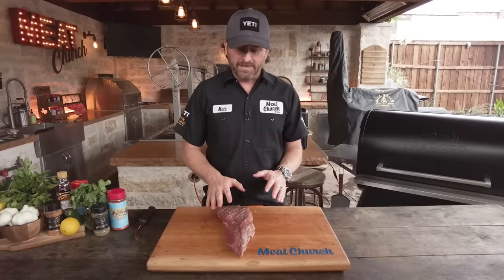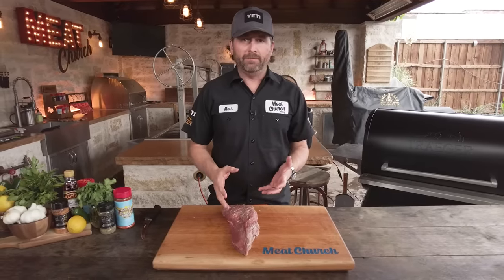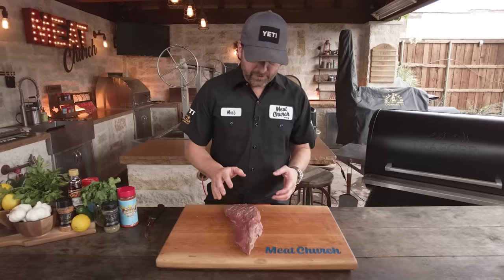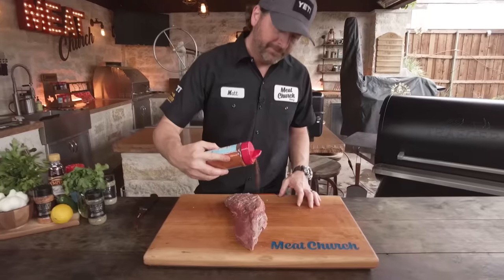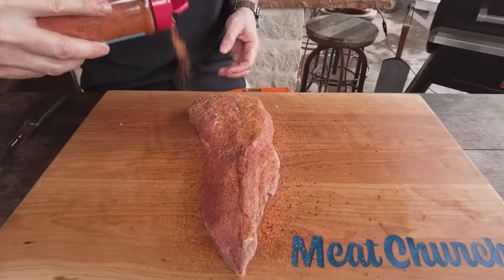It's nice and trimmed up. I get asked a lot about silver skin — you can take the time to completely remove it if you want, but it's not like wild game where it's mandatory to get rid of it. Now I'm ready to season. We're going to use our Meat Church Holy Gospel, which is a great steak rub. It's salt, pepper, garlic, and a little bit of sugar — but feel free to use whatever you want.